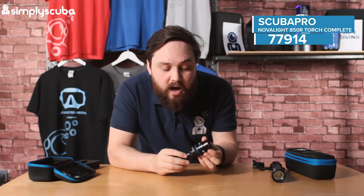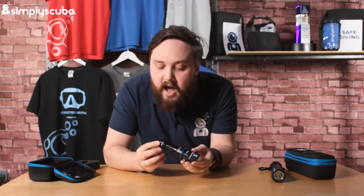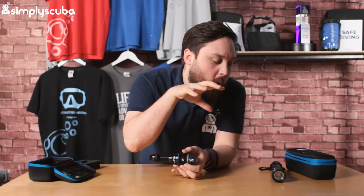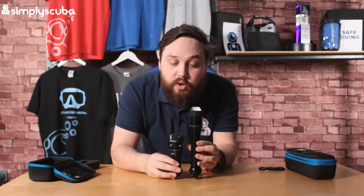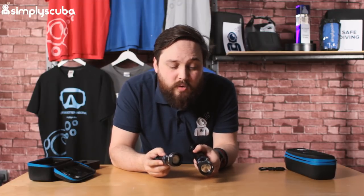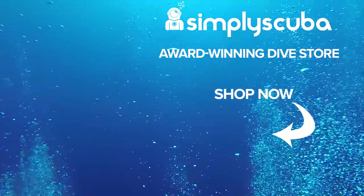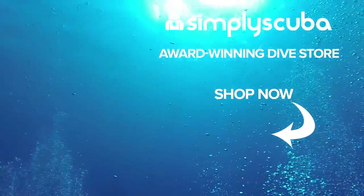A good smart little torch — I definitely like it. They've gone with a black finish with a flash of electric blue running through it, which is quite smart. Nice and tough. Depending on your preference — whether you prefer a rechargeable battery or the longer burn time of C-cells — it's completely up to you. The R version is a lot smaller, so a bit easier to pack and fits into a pocket more easily. All in all, a very smart little torch. These are the Scuba Pro Nova 850 torches. We are an online dive store serving the UK and the world for all your diving equipment needs, so visit us at simplyscuba.com.